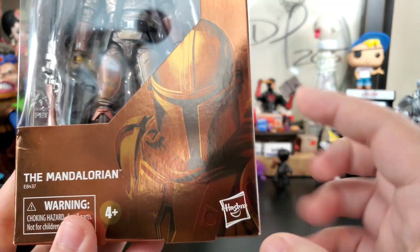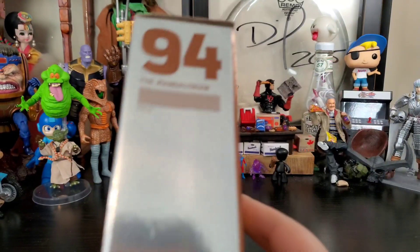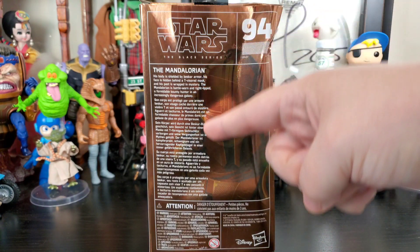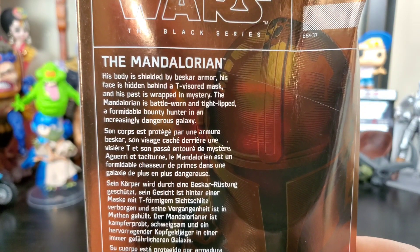Like all other Black Series figures, it's showing off the figure in art form. He is number 94. On the back, besides the damage, you can see the artwork and some read-up information, so feel free to pause it.